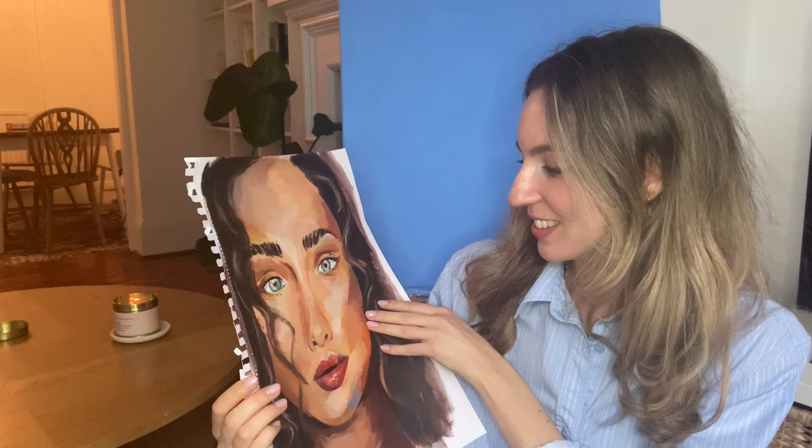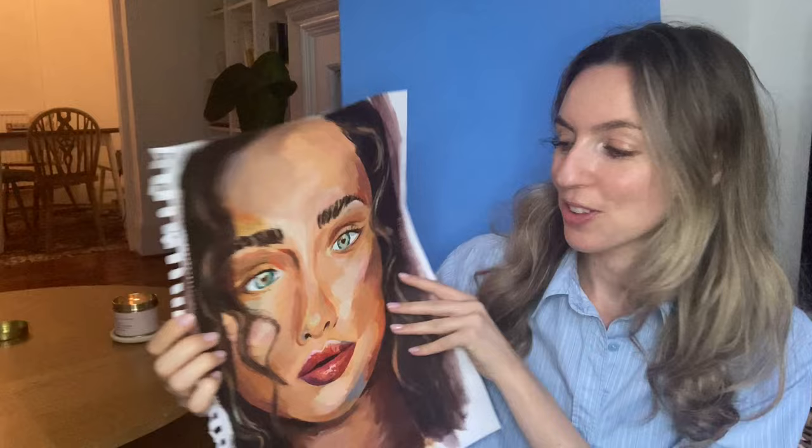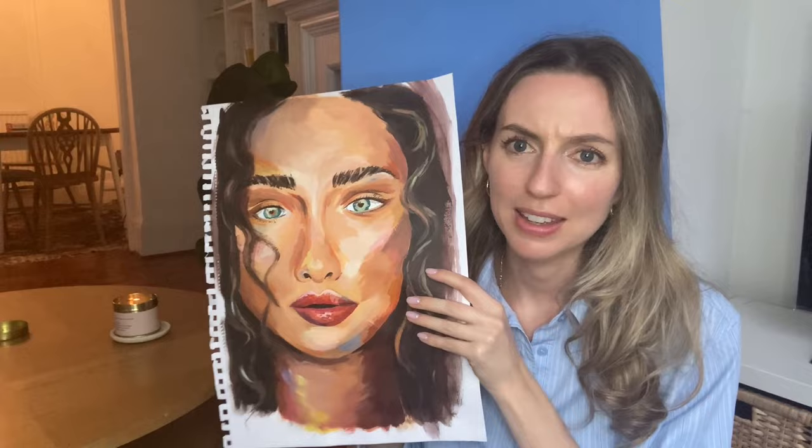Before we get started I wanted to show you what my paintings used to look like and then what they look like now — it's still a work in progress, I'm not saying this is the best portrait ever. This painting was probably done in 2019 or 2020. You can see it's a face, which is good, but the proportions are weird and the colours are weird but not in a good way. I was trying to incorporate colour — this is in acrylic — and I ended up with just like a random dash of blue on her chin because I thought, oh that's cool.